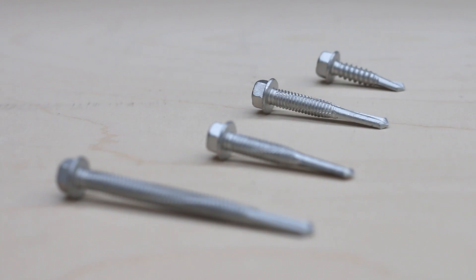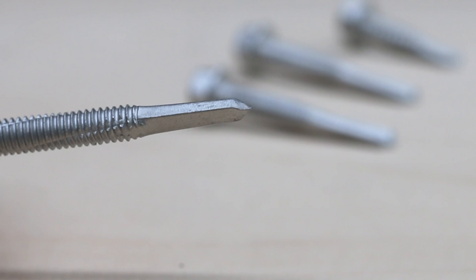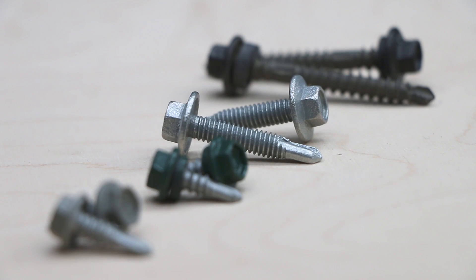Self-drilling: a screw that can, as the name suggests, self-drill through various gauges of metal materials without pre-drilling. To identify it, look for a drill bit shaped point. Self-drillers are also commonly called tek screws, a proprietary brand name associated with the unique shape and function.